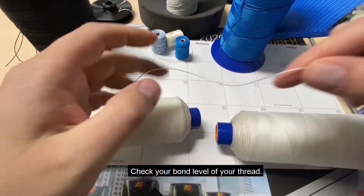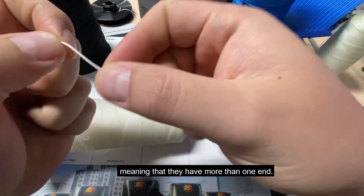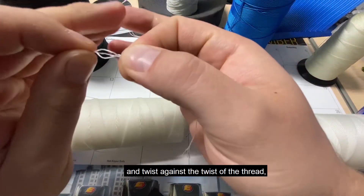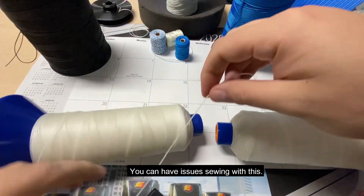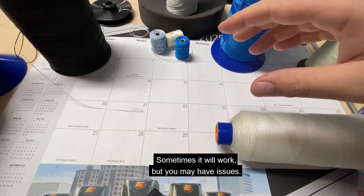Check the bond level of your thread. Most sewing threads are cabled, meaning they have more than one end. Take the thread between your fingers and twist against the twist of the thread to see if it opens up. If it opens up like that, that's not good bond, and you can have issues sewing with it — sometimes it will work, but you may have issues.